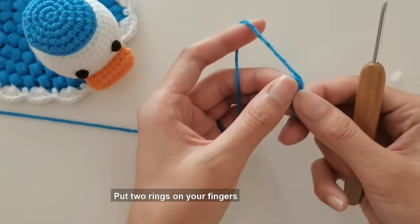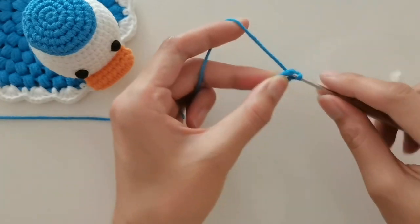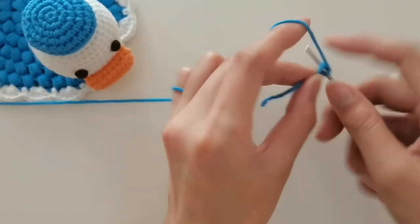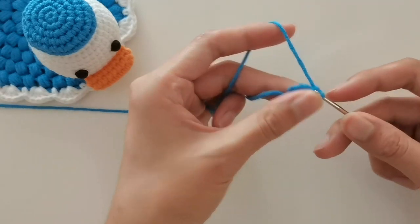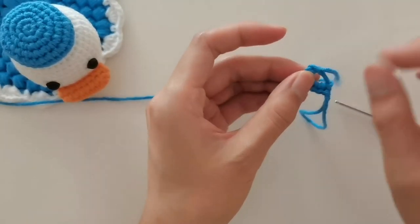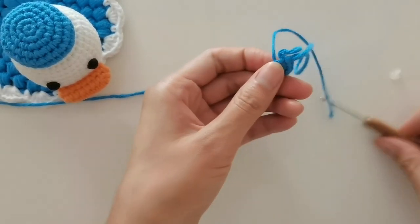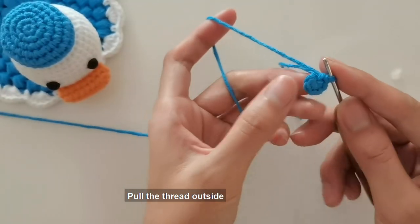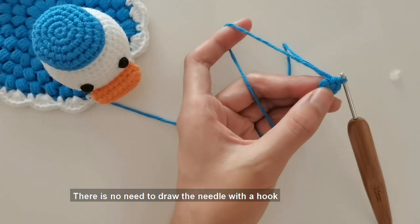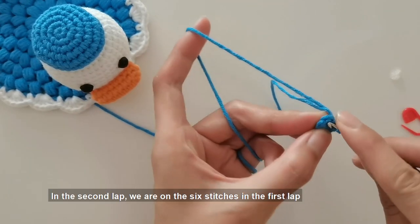First, use the ring stitch method — put two rings on your fingers, thread the crochet into the needle lifting ring, and crochet six short needles. Then shrink the needle lifting ring by pulling the inner coil first, then pulling the thread outside. After shrinking, begin to crochet the second lap using the spiral hook method — there is no need to draw the needle with a hook. The first stitch on the second lap is directly on the first lap — just hook the first stitch.